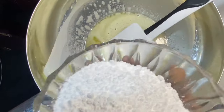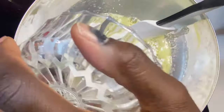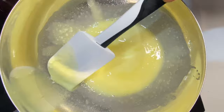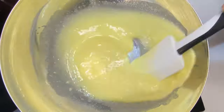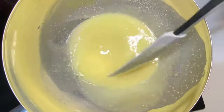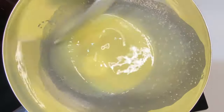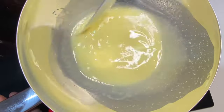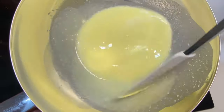Everything has completely melted. We're going to add our powdered sugar while stirring. The amount of sugar you add depends fully on you — if you want less, use fewer grams; if you want more, you can always add more. That's the fun part about making your own chocolate at home.